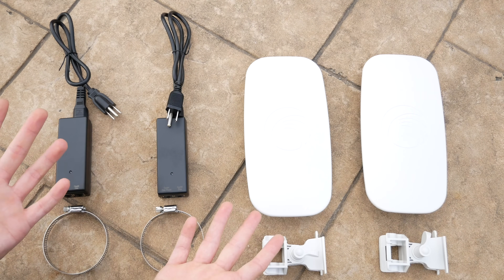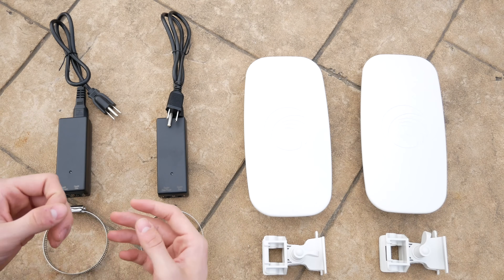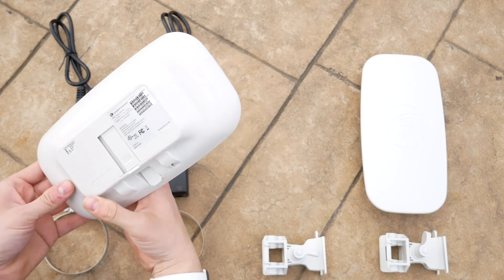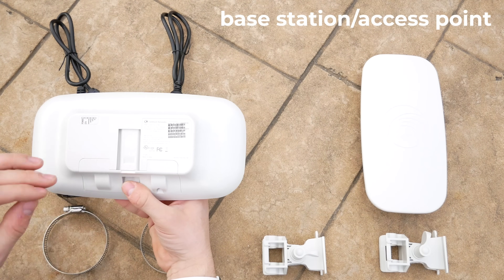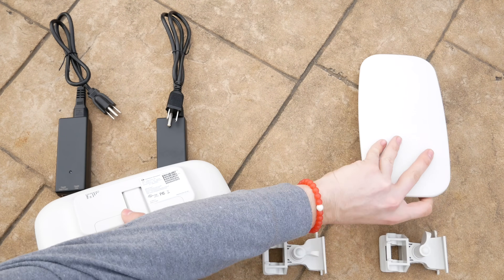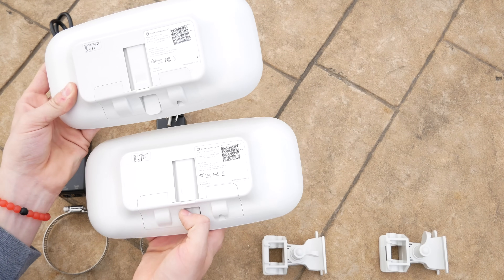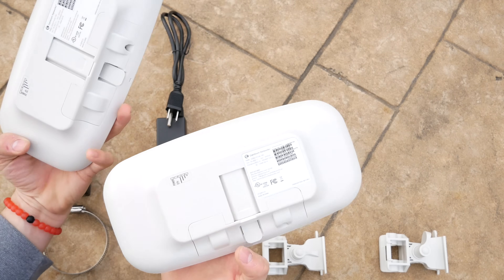Now that everything is laid out, it's easy to see that these are exactly identical. The only problem I have with that is that out of the box you don't really know which is the base station — the one that puts out the signal — and which one is the receiving one. That's a bit of an issue, but pretty easy to figure out as soon as you plug them in.